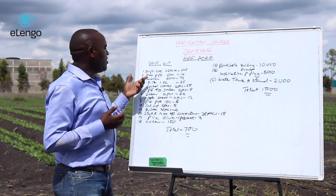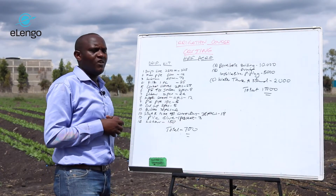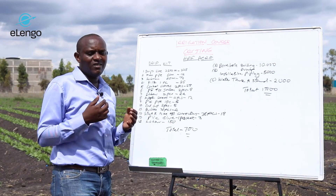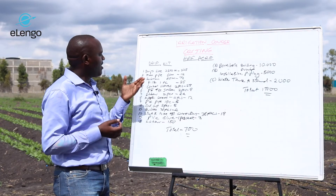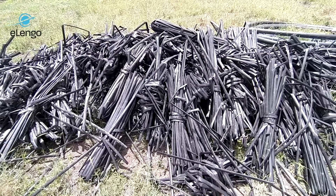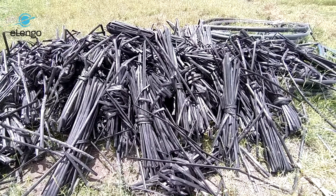When you look at the drip kit — what you require to have a successful irrigation setup in your farm — we are going to have a drip line. For Havaneca drip lines that are 2,500 meters in length, that will cost you around $225.